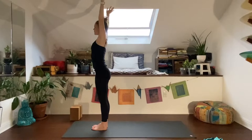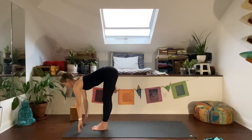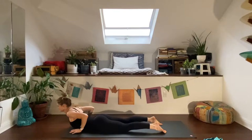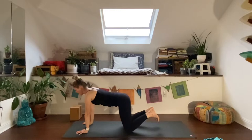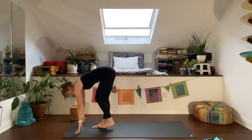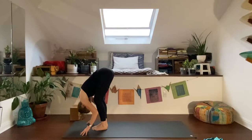Exhale, fold forward — Uttanasana. Inhale, halfway lift. Exhale, step your feet back to high plank. Inhale there. Exhale — maybe drop the knees — Chaturanga, all the way down. Inhale, baby cobra: lift the chest, press through the tops of your feet, and hover your hands. Exhale, push back to child's pose — knees wide, feet together to touch, forehead down. Inhale, then exhale. Tabletop on the inhale, exhale downward facing dog — hips high. Inhale, lift to your toes. Exhale, bend knees, step or hop forward. Inhale halfway lift, exhale fold. Inhale, Tadasana — rise up. Exhale, hands to heart.